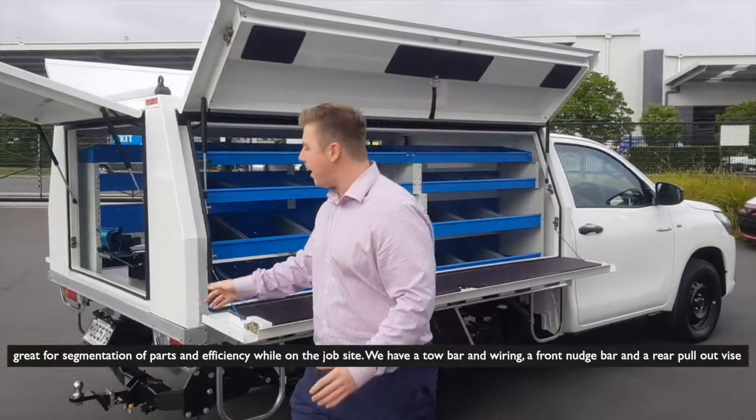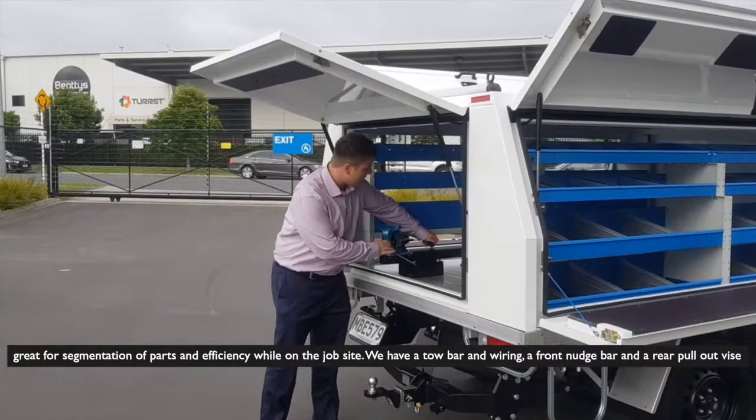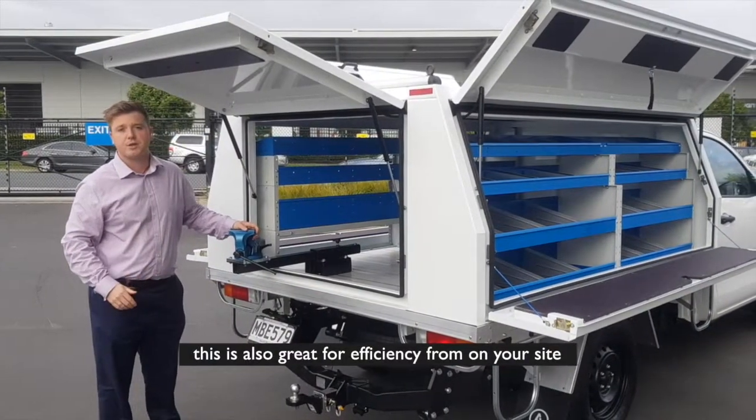We have a tow bar and wiring, a front nudge bar, and a rear pullout tray. This is also great for efficiency on site.